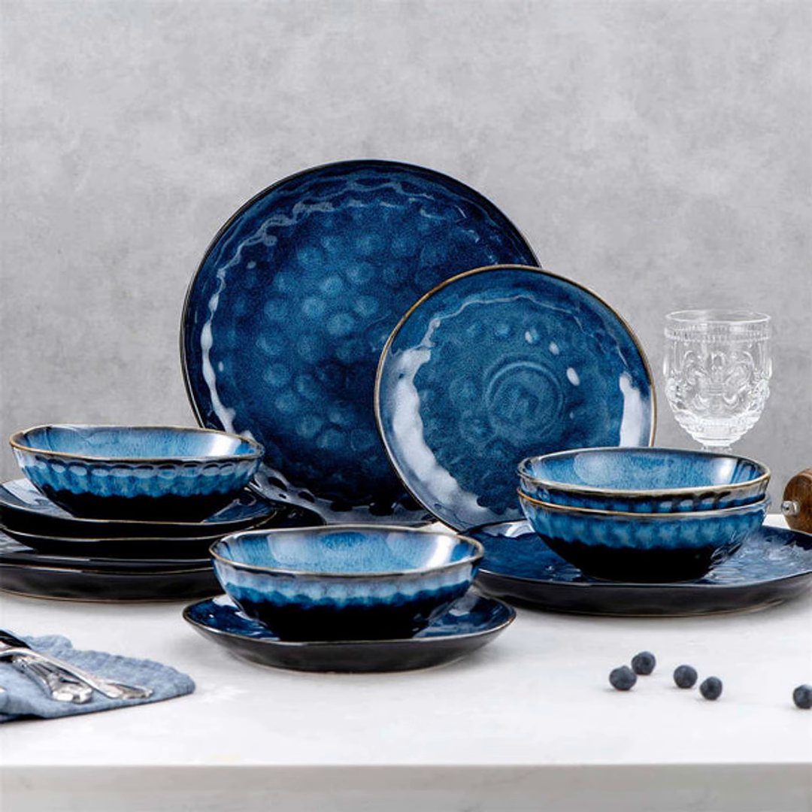Now, those of you who know me know that I'm all about that minimalist lifestyle. Some say I take it to the extreme. My home is sparsely decorated and everything in it serves a purpose. But I say, why clutter up your space with stuff you don't need? Minimalism allows you to focus on what really matters. When it comes to setting your dinner table, less definitely can be more.